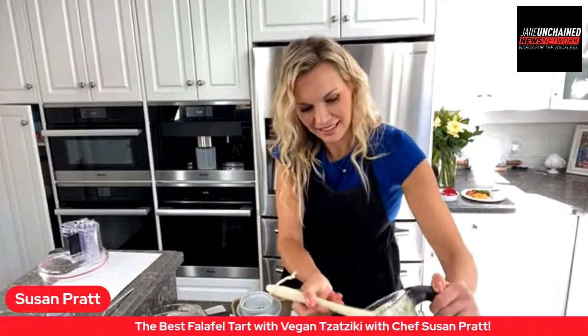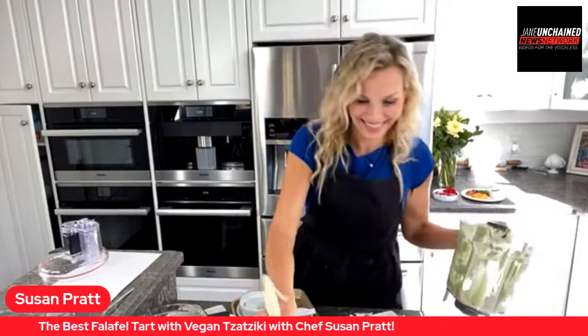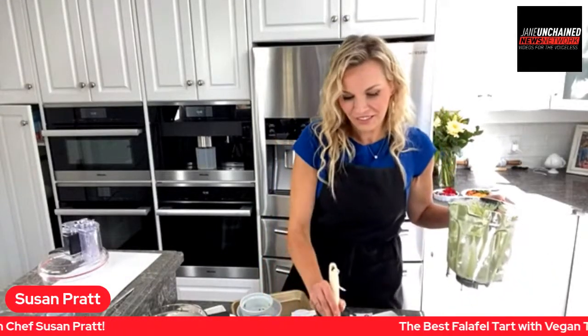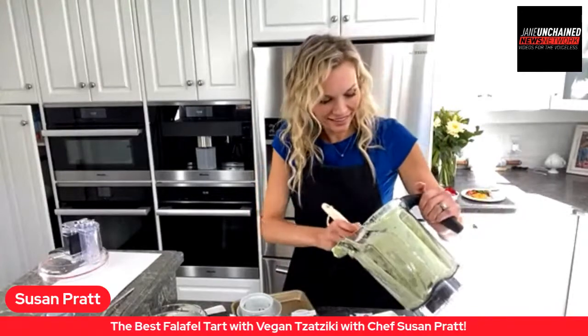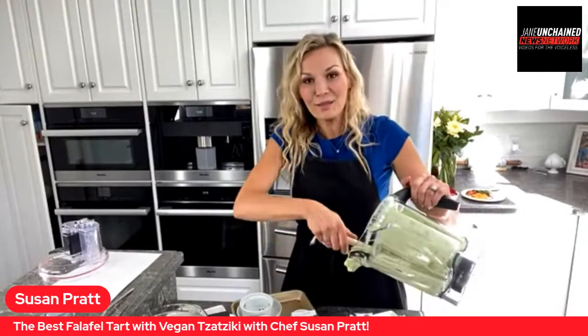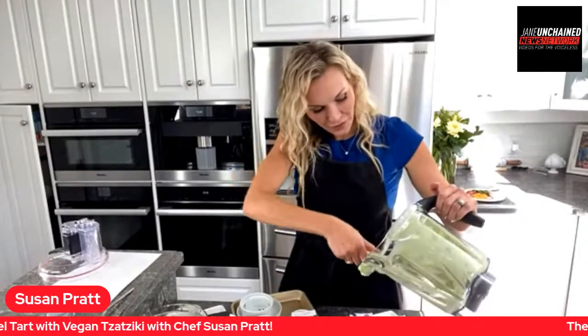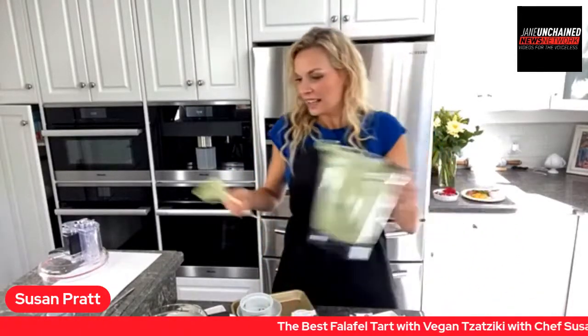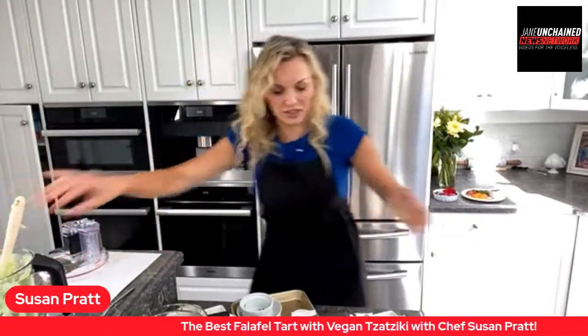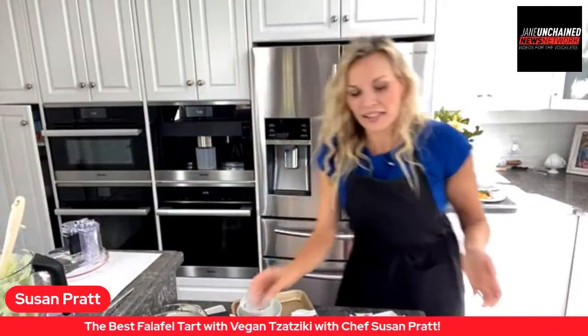Betty Ann says 'yummy!' Tina says 'awesome blender dance!' John says Tom is here — he's driving. We wouldn't have Lunch Break Live without Tom. Susan is coming to us live from North Vancouver, Canada. Take us through what you're doing now — maybe just lift the dish up so we can see.